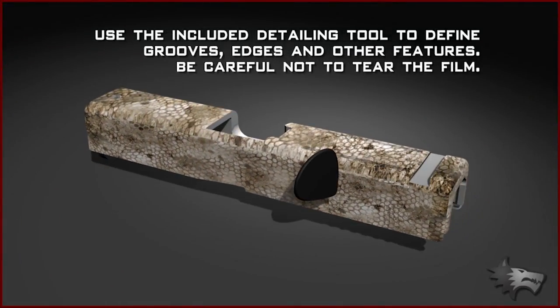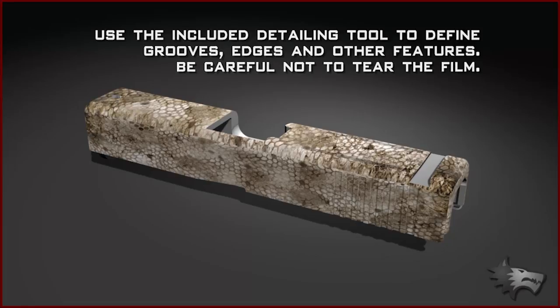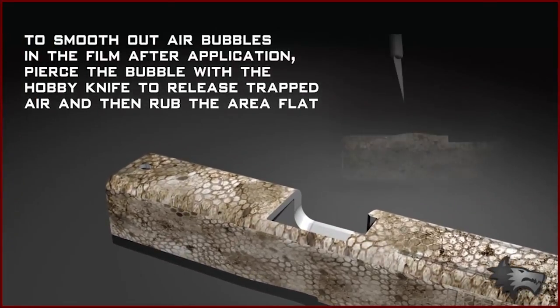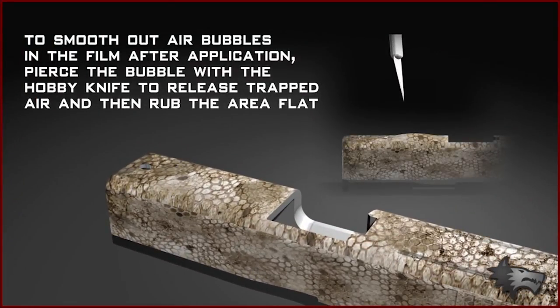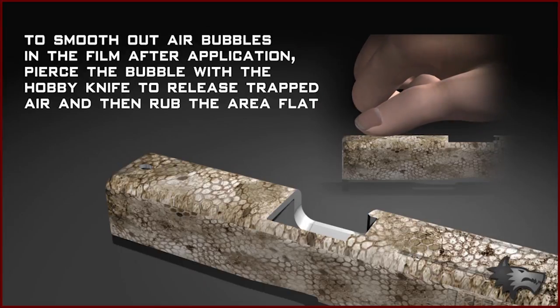Use the included detailing tool to define grooves, edges and other features, being careful not to tear the film. To smooth out air bubbles in the film after application, pierce the bubble with the hobby knife to release the trapped air, and then rub the area flat.